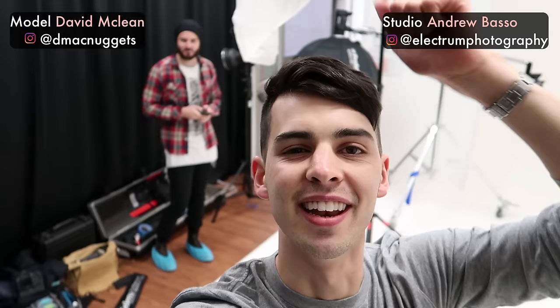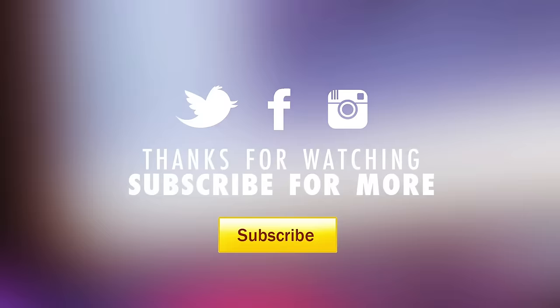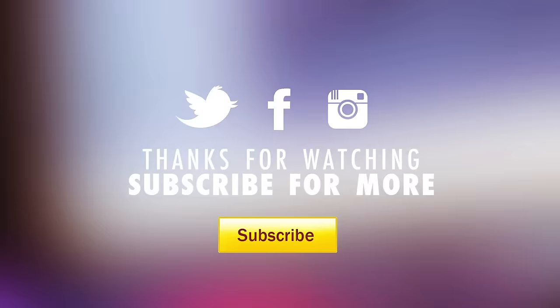Cool, so that's it for today at Electrum Studios with the man Andrew Basso and a handsome model, Dave McLean. I'll put the Instagrams on the screen now. Thank you so much for watching. If you did enjoy and you learned something, give me one of these bad boys. Don't forget to subscribe and I'll see you in the next video. You can put professional model in your Instagram bio now, and put your email address as well — just in case any contracts come through. Dave, I just got one question for you: what are those?